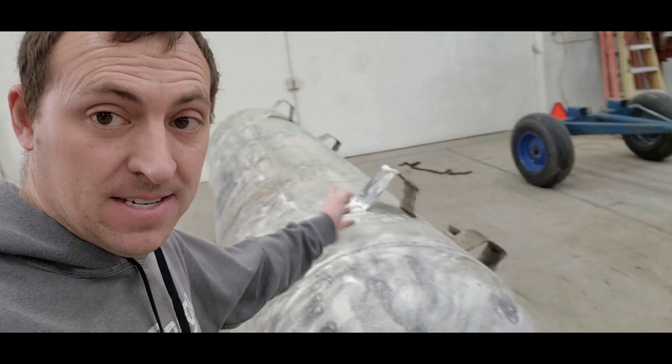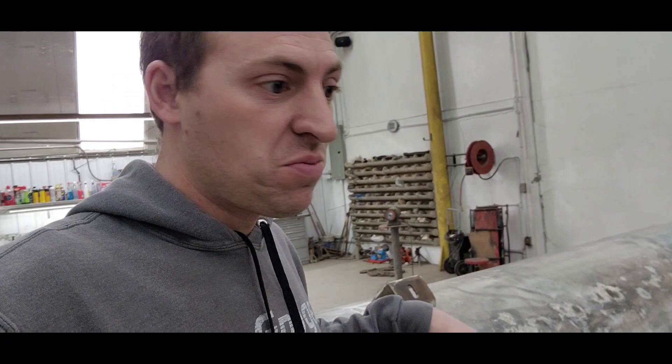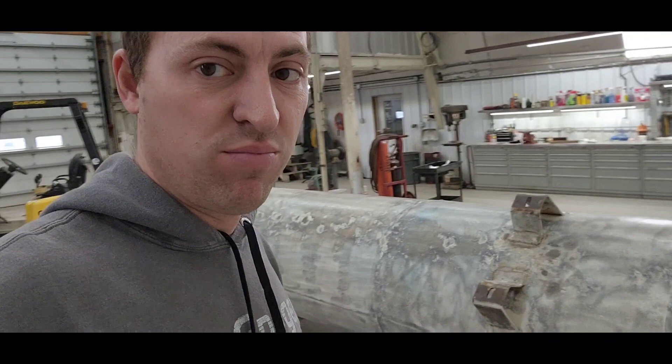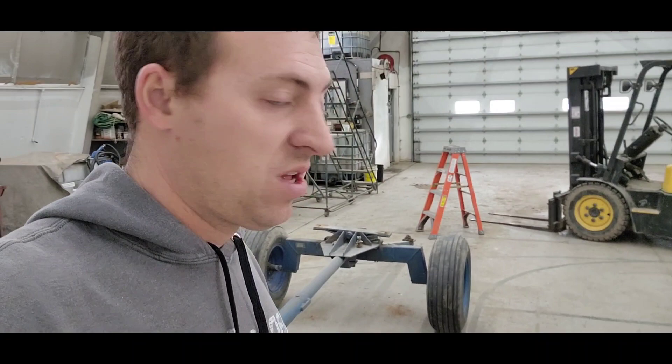Good morning. We're back to our way bigger project than we intended — the tank painting project. The plan this morning is to clean up around here, get the floor swept, get the tank wiped down, and then go get some paint later this morning. Come back and try to get a primer coat on today. See how it goes.